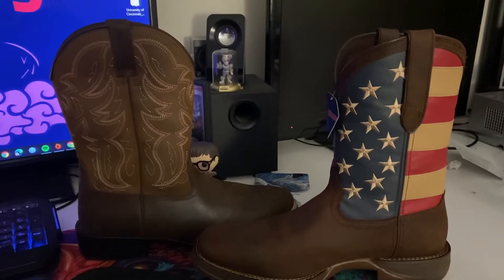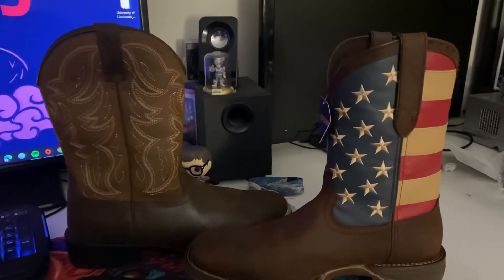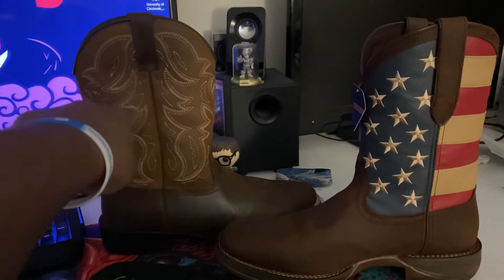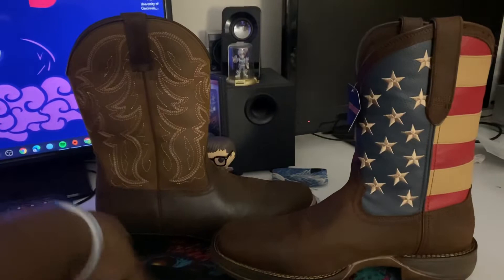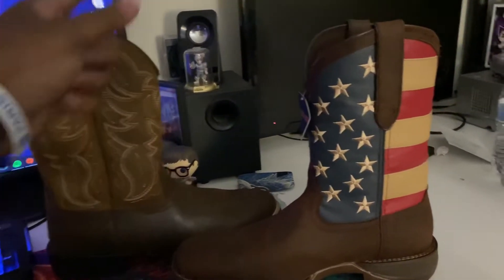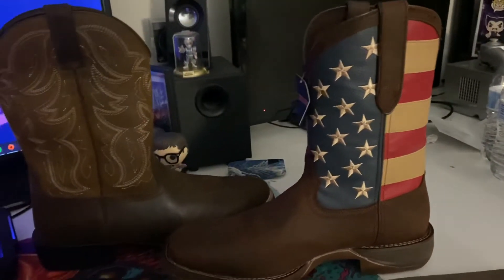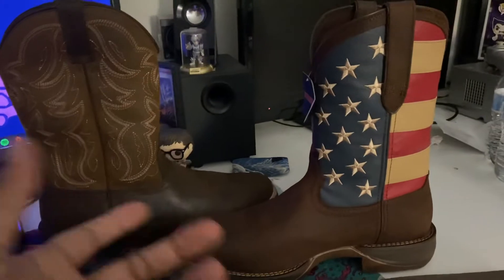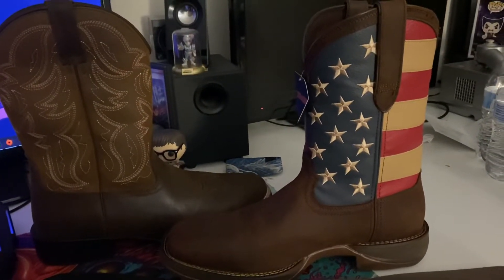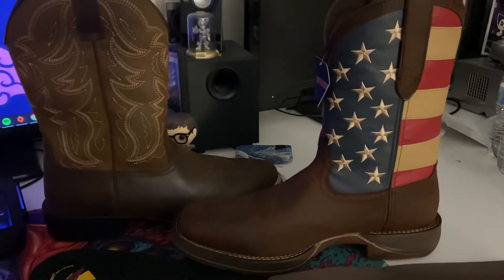Today we're discussing two pairs of western style boots. On this side, these are the Herman Survivor Marshals, available on Walmart's website for about $79. Over here I've got the Durango Rebels, which were about $169 at Bass Pro, but you can get them through various outlets between $140 and $170.